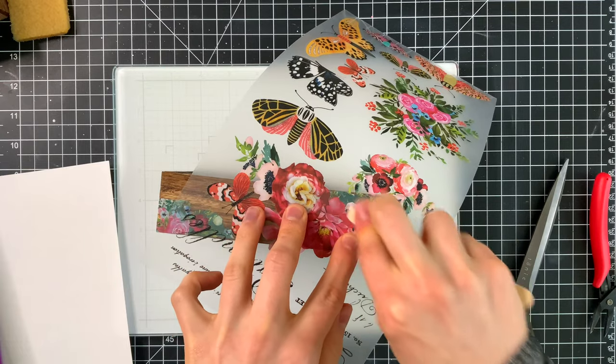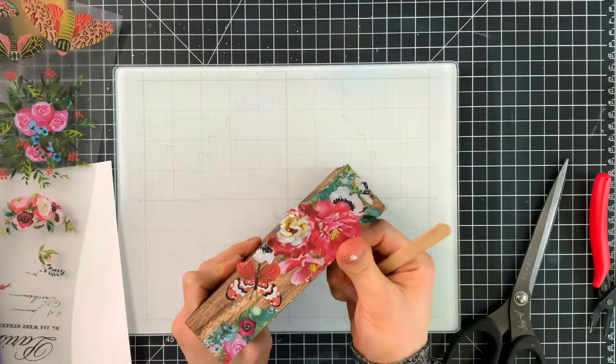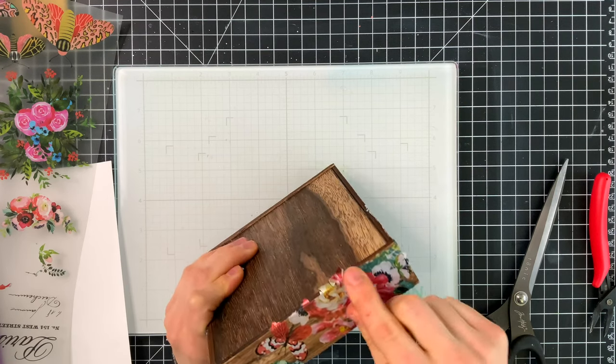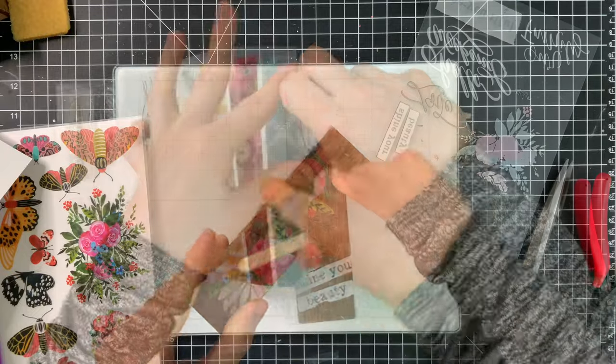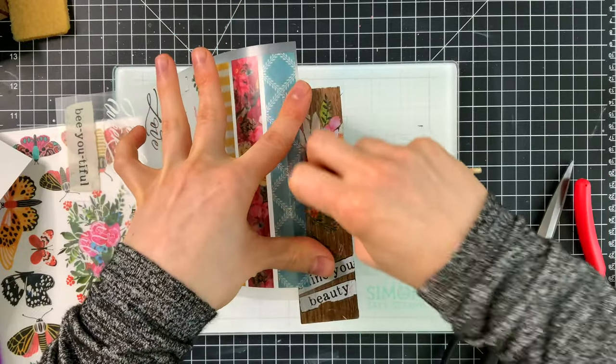I used a variety of the different elements including some of the borders. I added some flowers and I'm even overlapping pieces to create new looks. In this case I'm overlapping some of those borders with more flowers. I'll also use some of the text to overlap in certain areas, and that's going to create some really nice interest on this box.